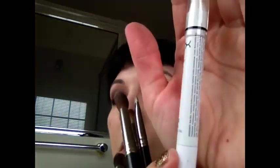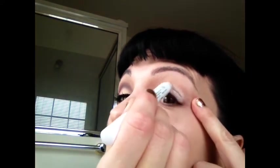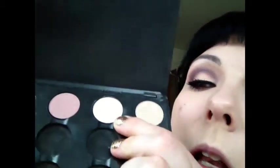I'm going to start off this look by using Clinique Lid Smoothie in Cashew. I'm just going to put this on everywhere with my finger. And then I'm going to use NYX Eye Pencil in Milk, and I'm just going to put that on my eyelid and then blend it with my finger. Then I'm going to take Blanc Type, which is a very matte off-white, with my 252 brush, and just put that over the lid.